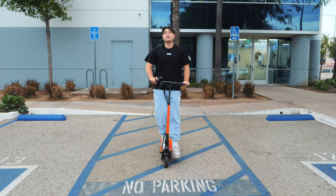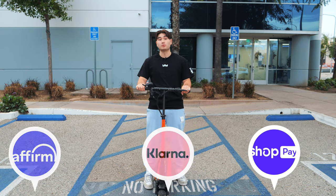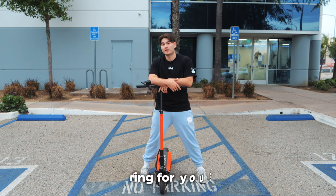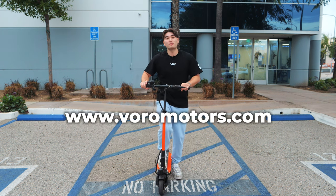We've partnered with reputable companies such as Affirm, Klarna, and ShopPay to provide you the best payment plans possible. We also accept most payment providers as well as cash. Now that we've answered all of your questions regarding the eMove Touring, we only have two questions for you: is the eMove Touring for you? And what are you waiting for? Get your eMove Touring at boromotors.com today.